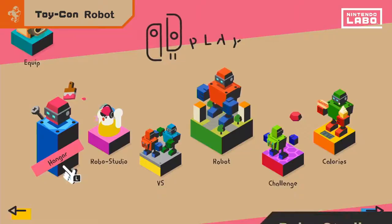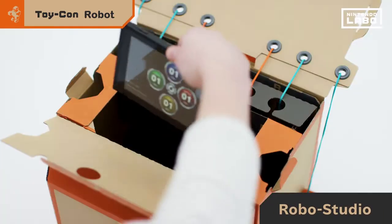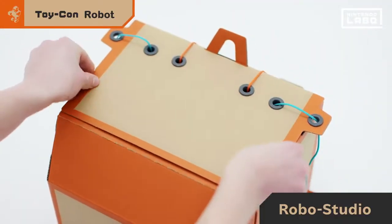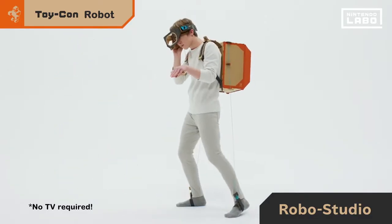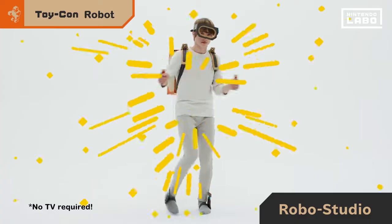Looking pretty sweet already. In Robo Studio mode, you can place your Nintendo Switch console inside the Toy-Con robot and make sounds as you move. Imagine the possibilities.